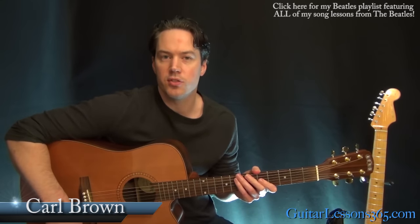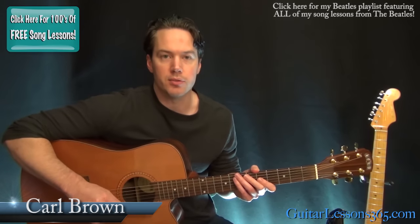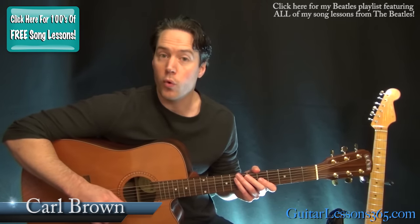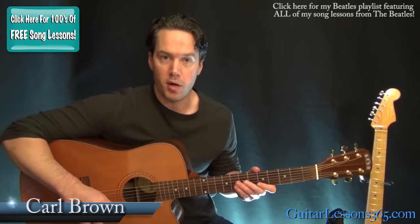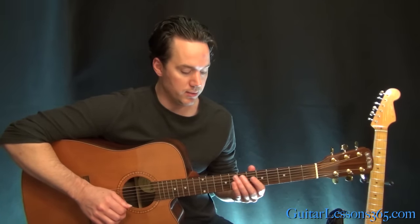Hey guys, it's Carl Brown for GuitarLessons365.com. Today we're going to learn how to play Michelle by The Beatles. We've got some interesting chord forms in here - they must have bought McCartney a chord dictionary or something, he just went nuts with it.